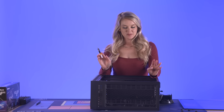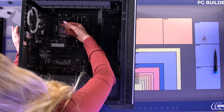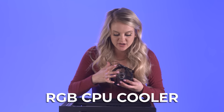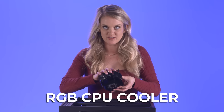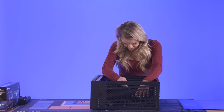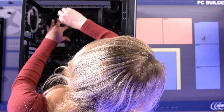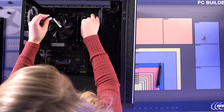The next step is installing the CPU cooler. The first thing you have to do is put a pea-sized amount of thermal paste right onto the CPU. We're gonna put just a tiny bit right here on the CPU. Then you place the copper plate right on top of the CPU and connect it. We're going to screw the CPU cooler right into place, and then connect the 3-pin and 4-pin to the motherboard.